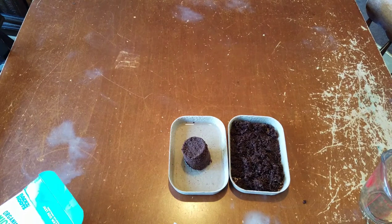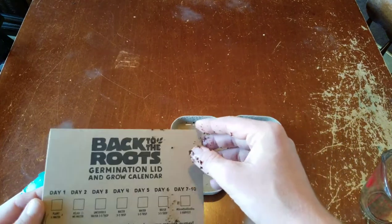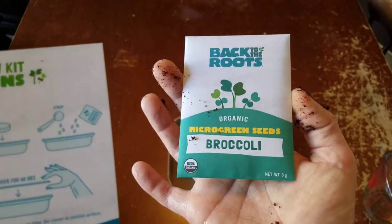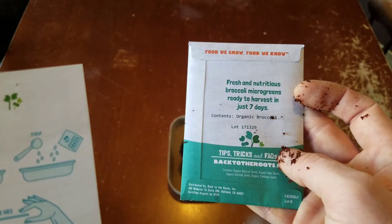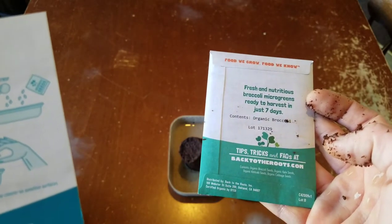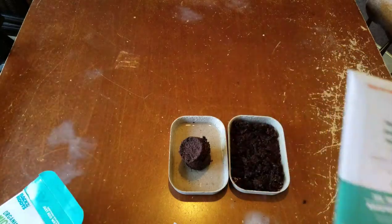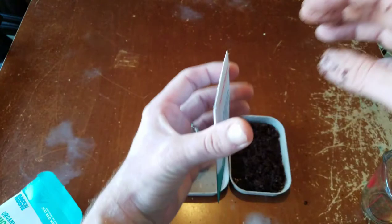Then it says place the germination lid on top of the grow tray. We've got to open the seed packets first. Here's our seed packet — broccoli microgreens. Fresh and nutritious broccoli microgreens ready to harvest in just seven days. Organic broccoli tips and tricks at backtoroots.com. Open the seed packet and sprinkle all seeds evenly across the soil. Add an additional three tablespoons of water over your seeds to help with germination. So that is exactly what I'll do — open this pack of seeds.